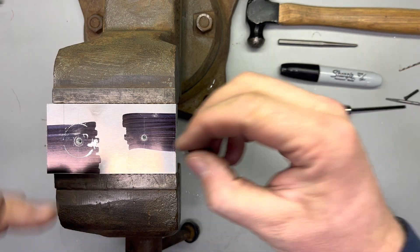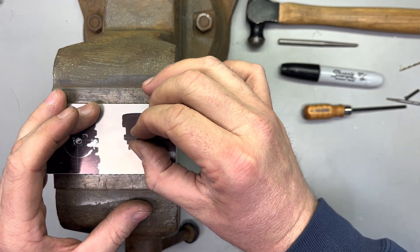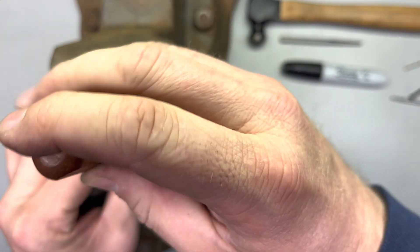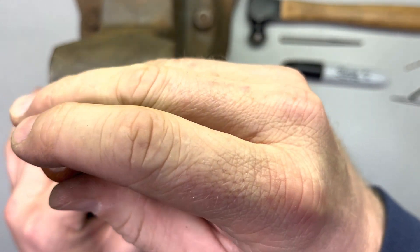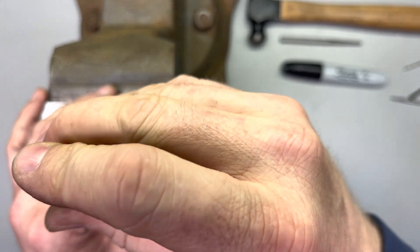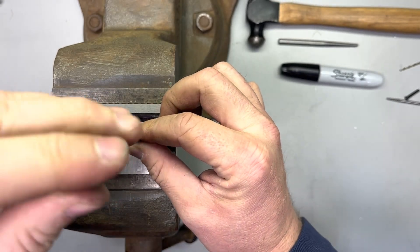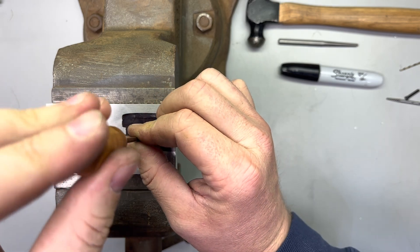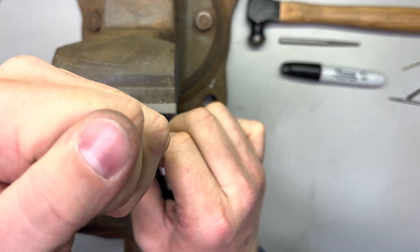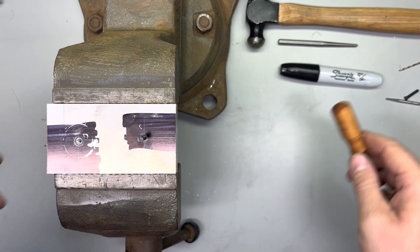The next step — we're going to check this thing. Make sure that our screw can actually thread into the threads we just cut. This is a 6-48 fillister head screw. We're going to screw that down until it bottoms out. We're down in there, nice and secure.